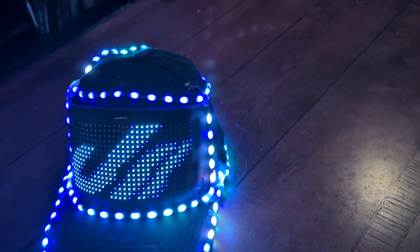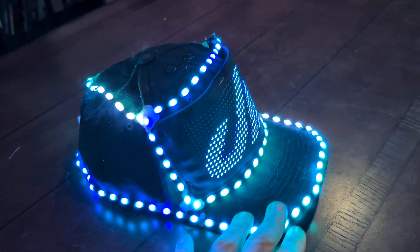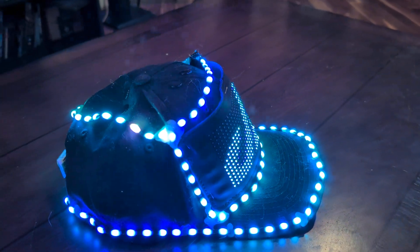I have finished my DreamState hat. I couldn't get one shipped in time, so I ended up making my own. Hopefully it was worth it.